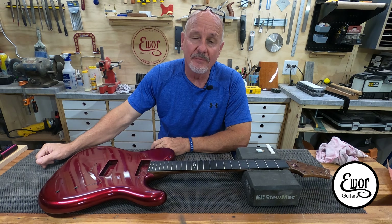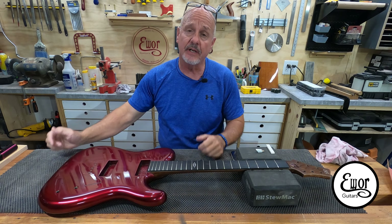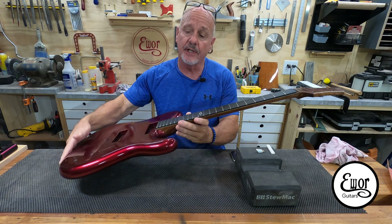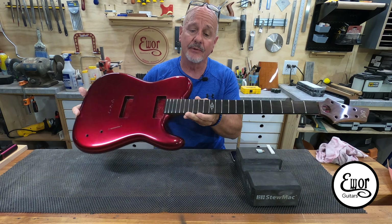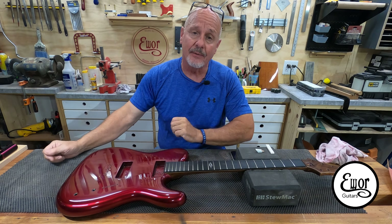Hey folks, welcome back. I'm Dave and we're here in my shop where I build EWAR Guitars. This is going to be the next video in the series of my journey into CNC guitar building. This is the first guitar I've ever made with a CNC machine.